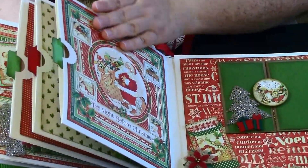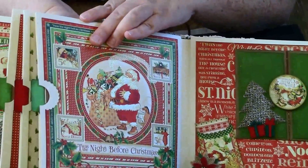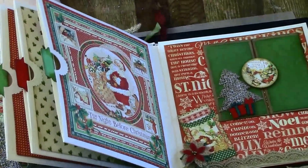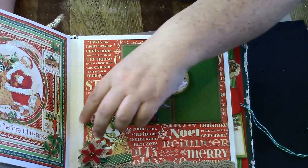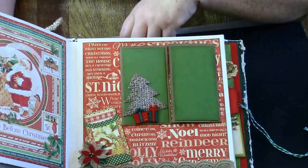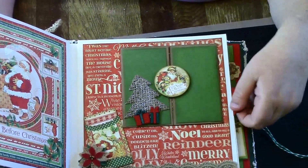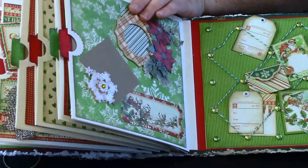I just love this page so much. I did a lot of glitter and stickles on the white part and even on the little animal. Then there's another tag and pocket for journaling with a magnet underneath that flips open like a gate fold and closes right back up. Then there's another pull-out mat.